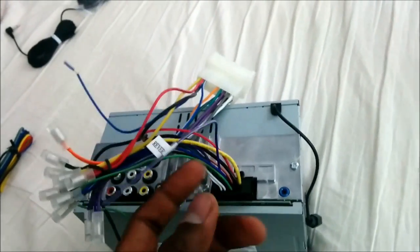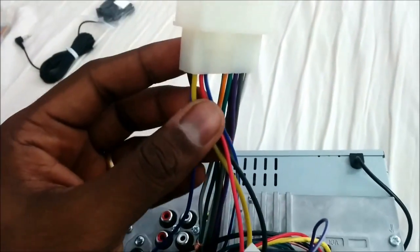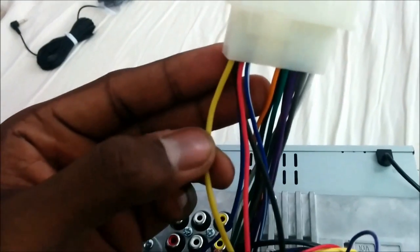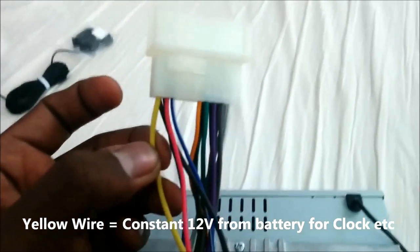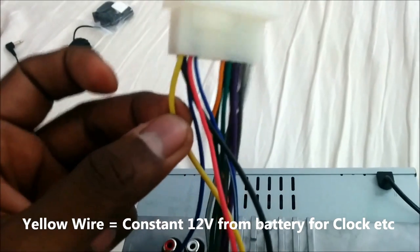The colors of each wire mean something. There are usually five standard power wires regardless of make and model. Starting with the yellow wire, which is the constant battery wire — it gets a connection straight off your car battery and is always on, providing a 12-volt connection to the battery. That's the yellow wire.